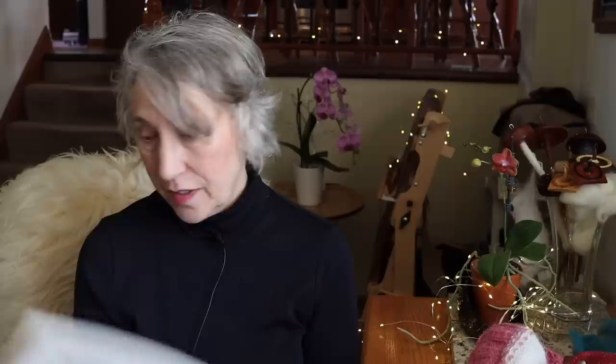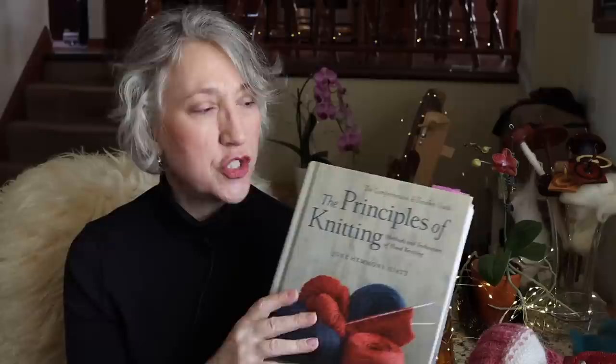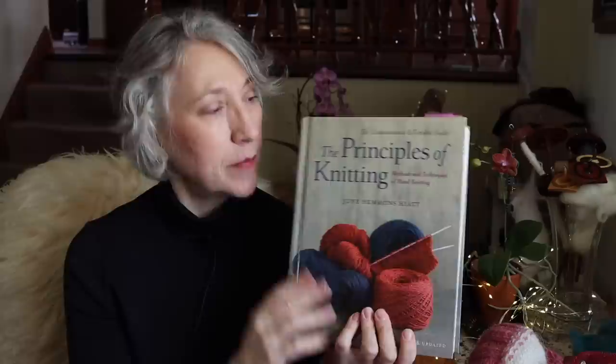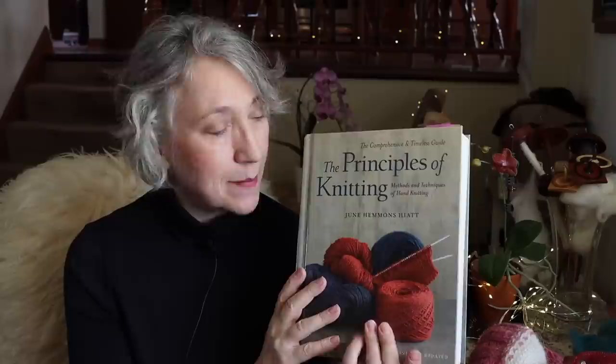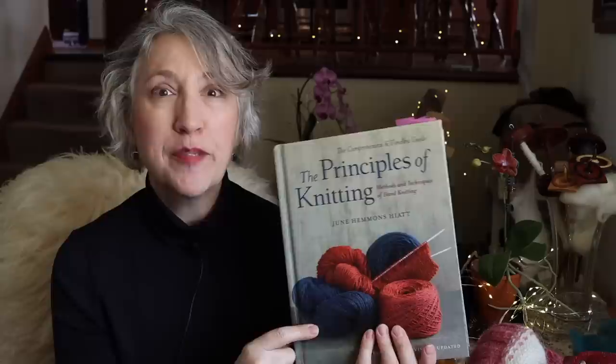This whole little segment I've started doing on my channel has given me a newfound appreciation for a lot of the books I already own. If you can pick up a copy, I bet you could get it from ThriftBooks for a lot less than the list price now that it's been printed a second time. I highly recommend The Principles of Knitting by June Hemans Hyatt. Do you have this book in your library? And any books that you really love that you'd like to share in the comments, I'd really appreciate that — I'm always looking for new books to add to my shelf.